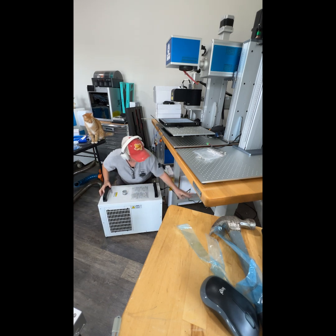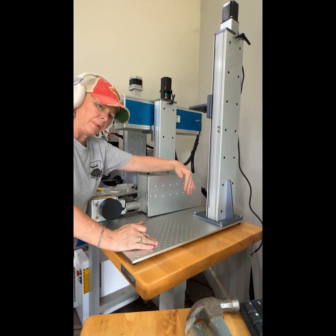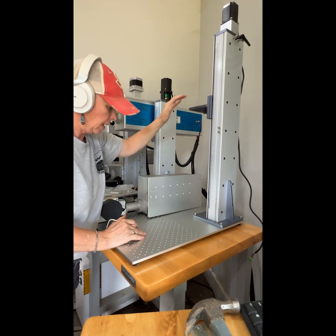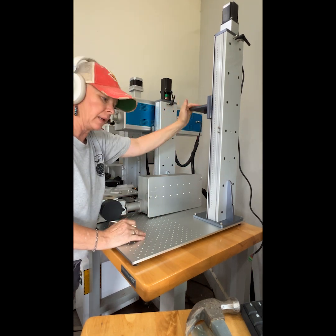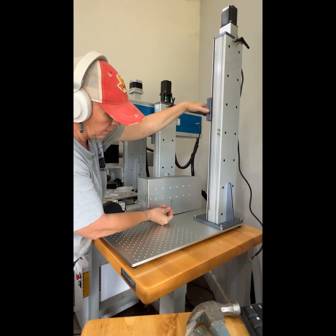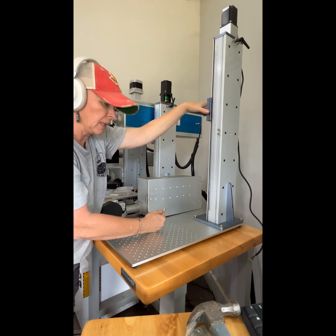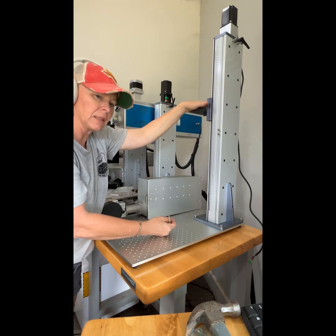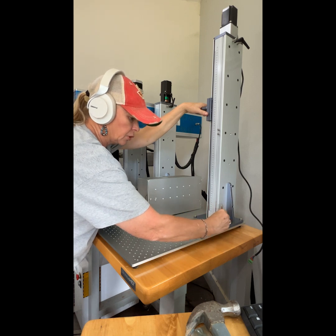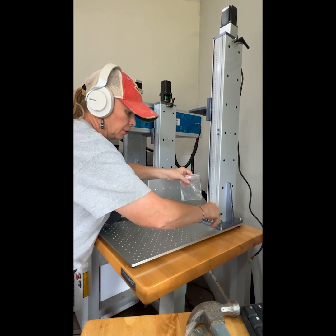We'll get that all corded up and connected. Here we are — we have our plate setting on our table. We're going to connect the tower, and then connect our source up to this plate. For the tower, you want to put it over on the right side. It looks like you can take this plate off and flip it around if you want it on the left side. I've got these four larger screws that came in a bag labeled 'tower,' so we're just going to screw those down.